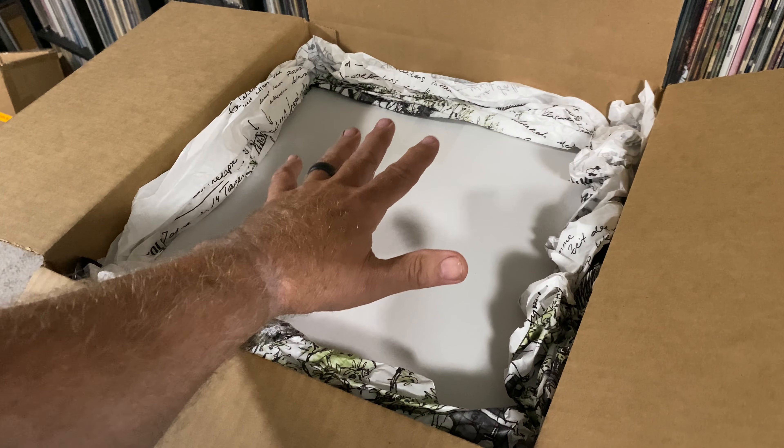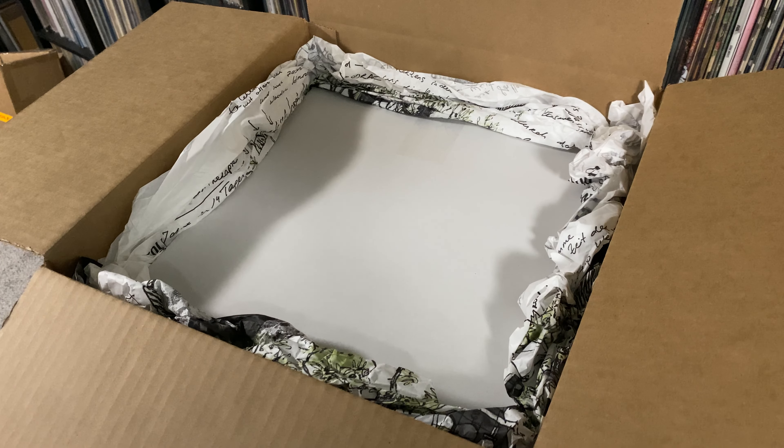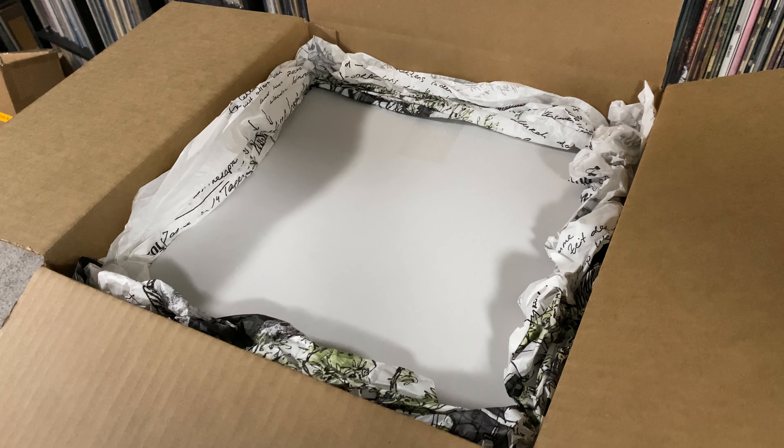This will now get protection on top, closed up, and shipped off. Thanks for listening, everyone — enjoy the music out there. Thanks again. Bye.